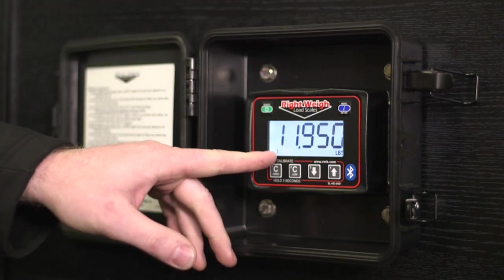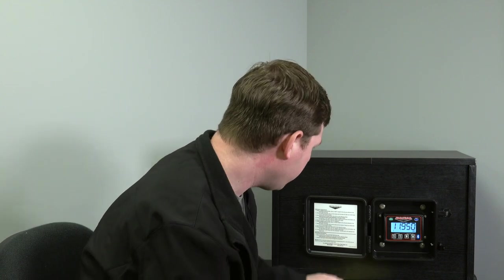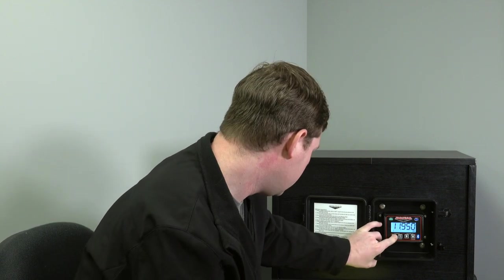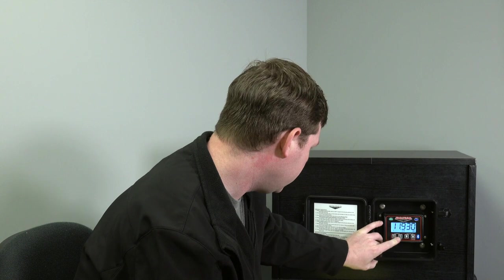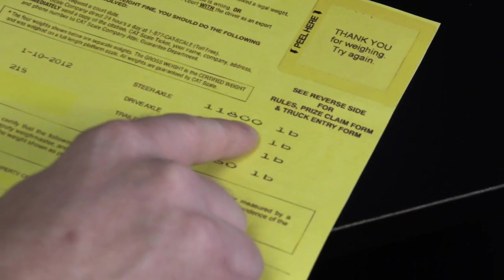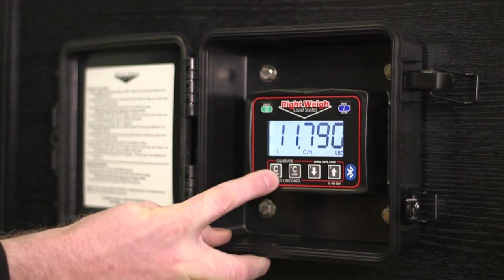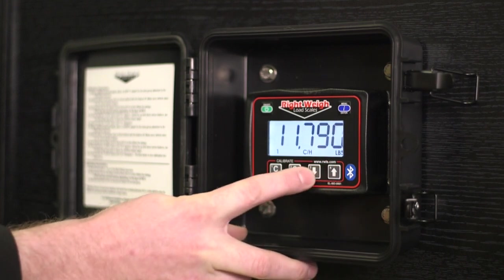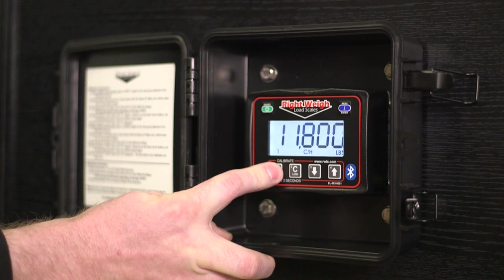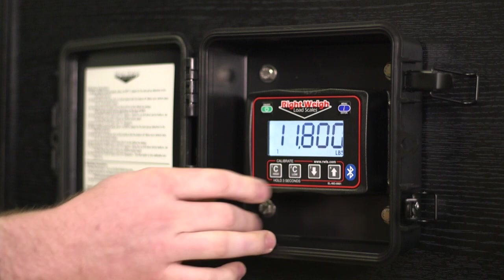That gets us to axle group one, which is our steer. We've got our loaded ticket here, so we're going to do Cal High. We're really close — our loaded steer is 11,800. So we'll just drop that down to 11,800. Hold down Cal High, and you'll notice the little CH disappears. So that's saved.